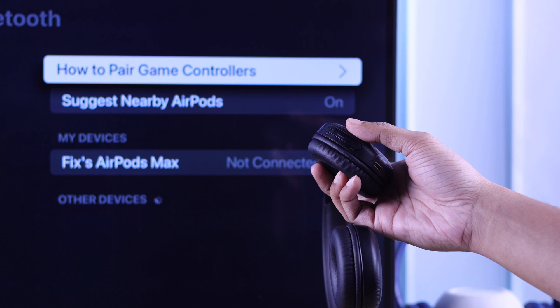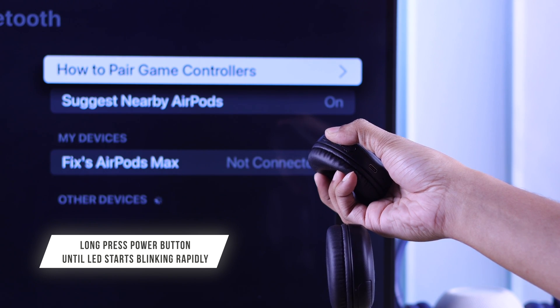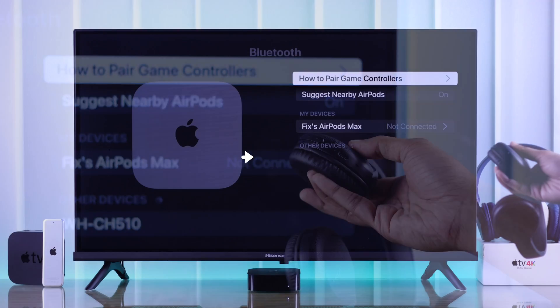Now we need to get the headphones into pairing mode. Generally, to enter pairing mode you need to press and hold the power button of your Sony headphones until it starts blinking rapidly, which takes around 5 to 7 seconds. As soon as we do that, our headphones will appear under Devices.